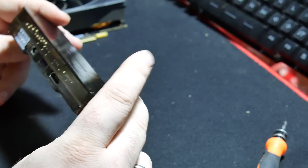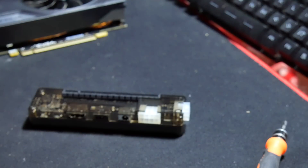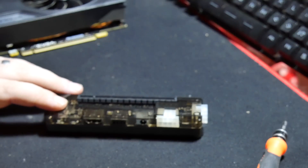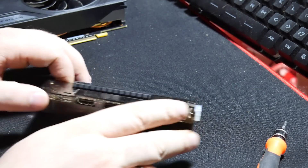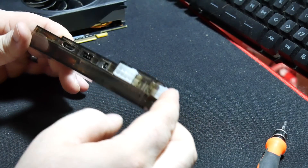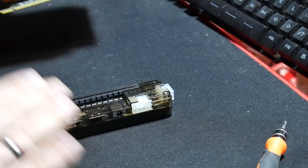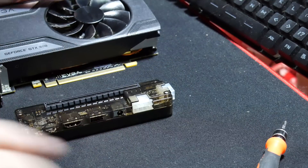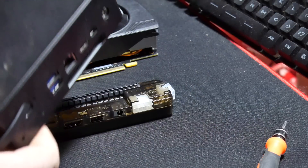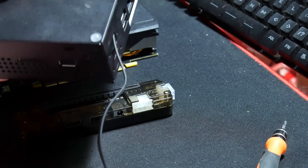This little guy is quite interesting in what it does. This allows you to connect an external GPU, like this 960, into something like this through this cable. We'll get to this in a minute.